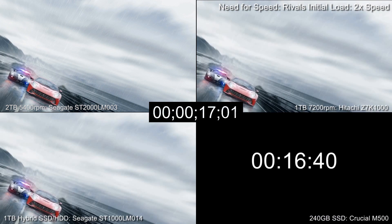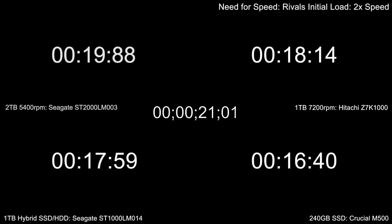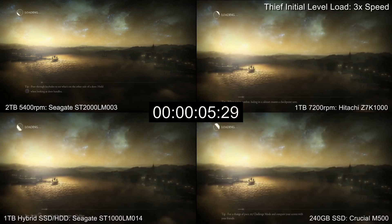However, the advantages are less pronounced against other drive types, and given a choice, you could take a much lower cost per gigabyte rather than save a few seconds on loading times. It's also worth pointing out that while the 2TB drive is often the slowest option here, in many cases it's still faster than the standard 500GB drive that comes with the PlayStation 4.